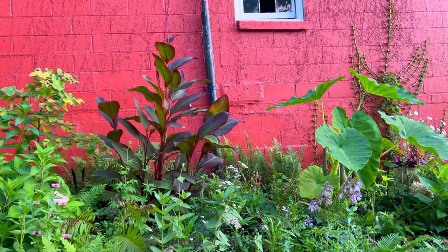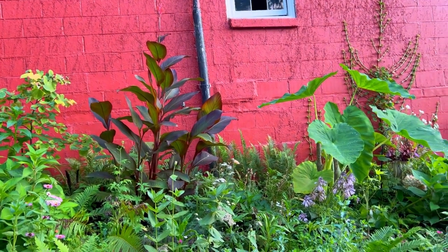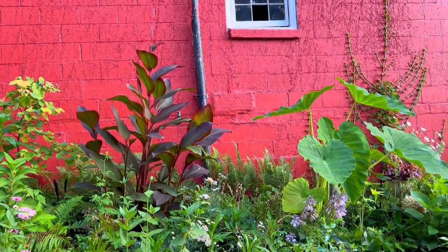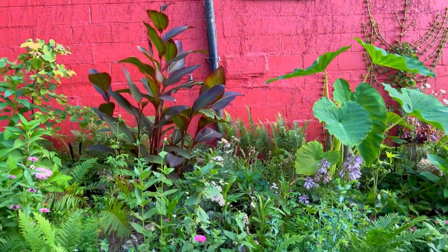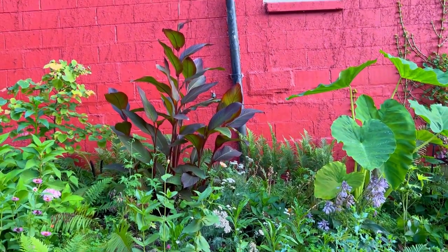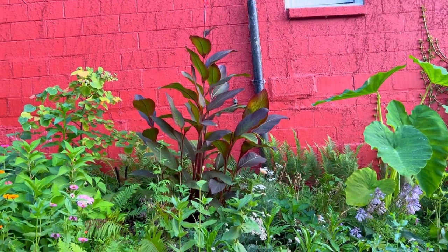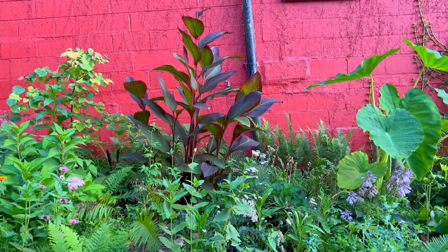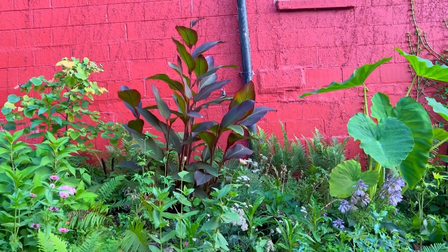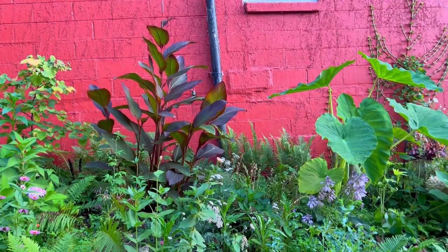Here are the red cannas that I have in the ground. I do have some other green cannas planted in containers in the front, but this video I'm just talking about the free cannas I got from Facebook. I planted one pot in the ground and then had a tuber that I planted a little later right next to it, and the tuber came up and they're kind of intermingled — but they look amazing.